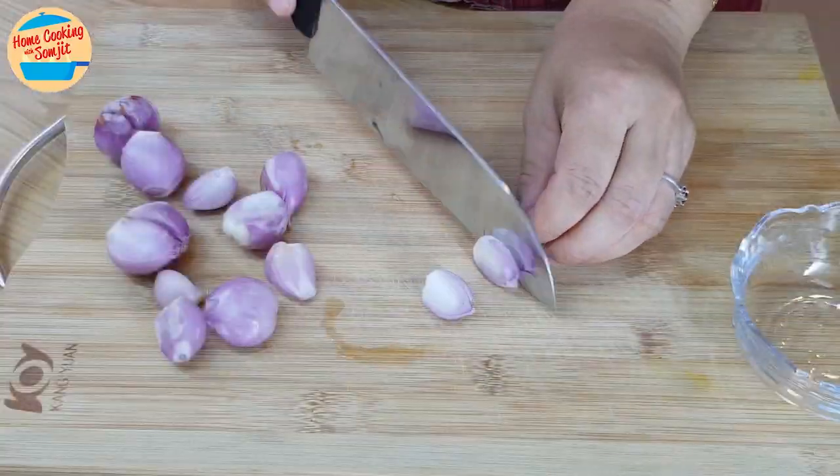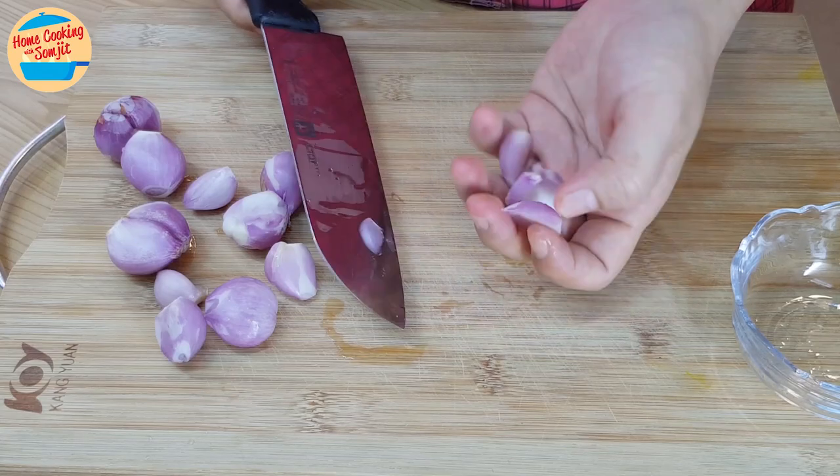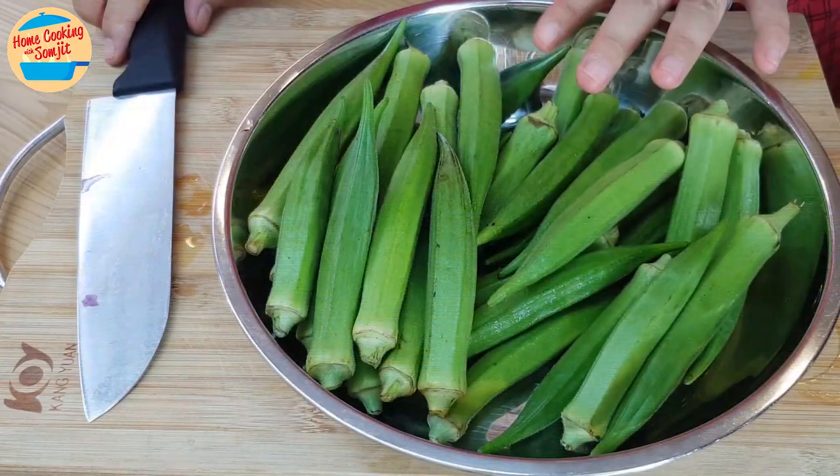Next, cut each shallot into 3 to 4 pieces. Alright, they are ready — leave it aside.